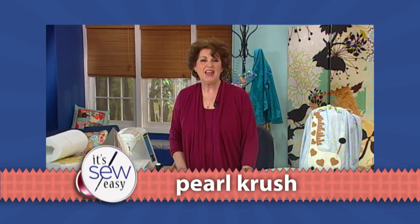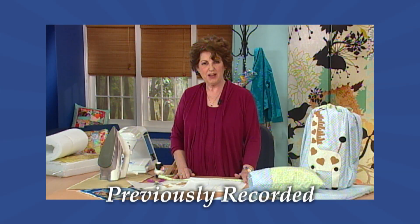Hello, my name is Pearl Krush, and I am a shop owner, a designer, and I simply love to make fabric projects.